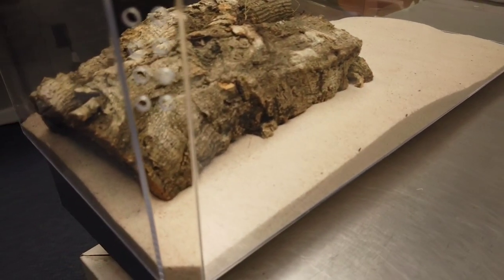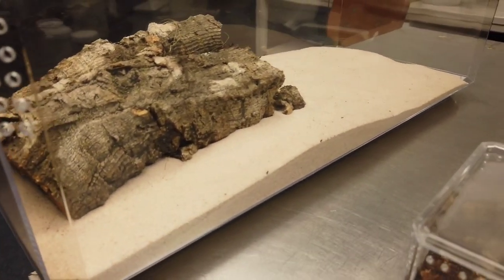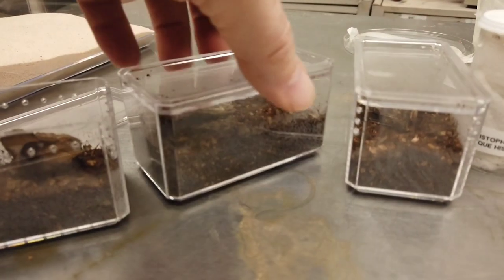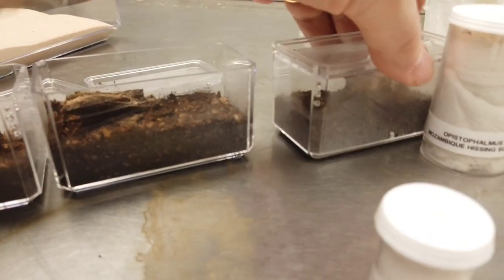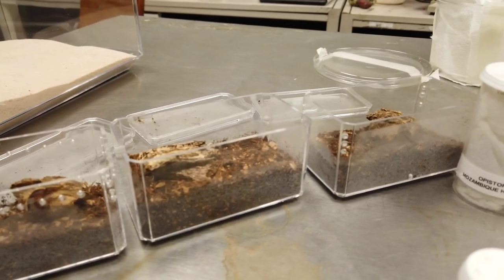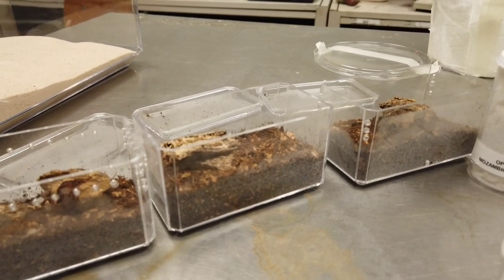They're all going to be parthenogenically reproducing. This is the enclosure I have set up for the Mozambique Hissing Scorpion. So we're going to get these guys moved in. These are just little Pioneer enclosures — well, they're not really enclosures, I guess they're just acrylic containers, display cases for like matchbox cars or something. You can order them online from Pioneer Plastics. They're much cheaper than going to an actual hobby store. So let's get these guys set up in their new home.